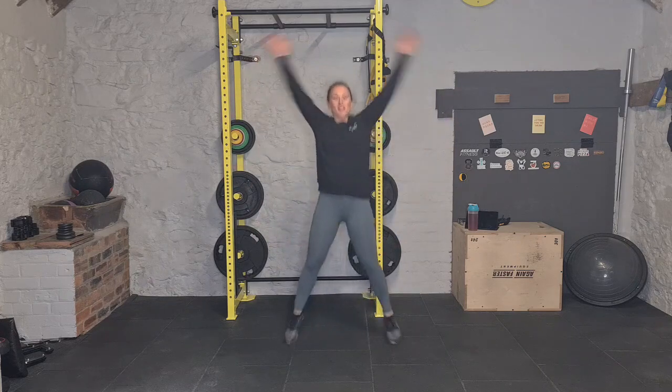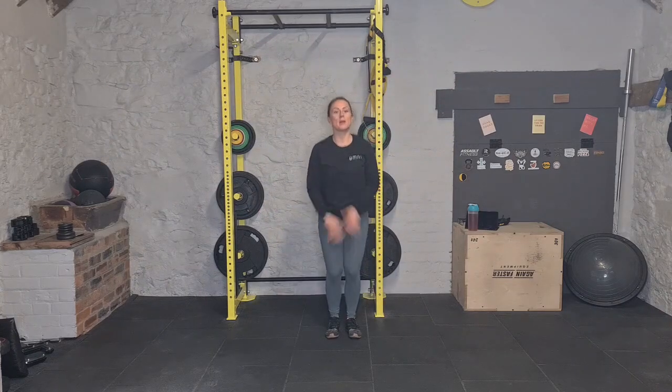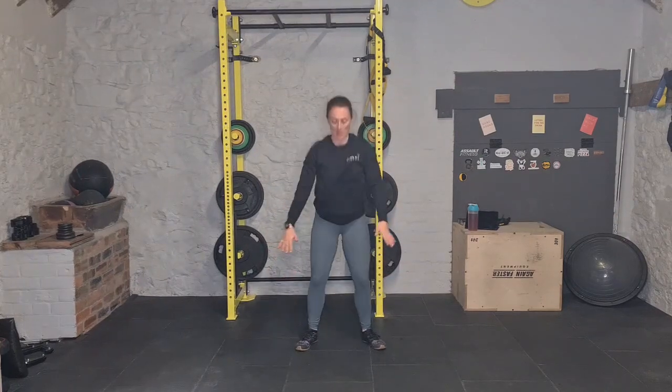So the movements: 50 jumping jacks, clapping our hands at the top and behind to make sure we're getting that full range. When you're counting them, I always count at the top — one, two, three. So you're doing 50 of those. Then coming into 40 squats — no weight here, just squats as low as you can, heels on the floor, 40 times.